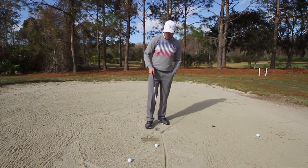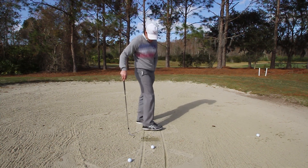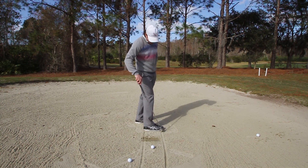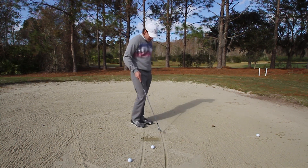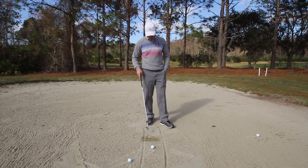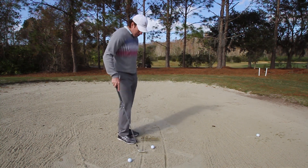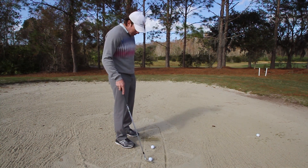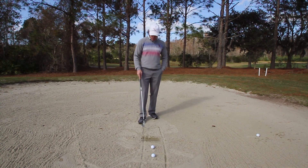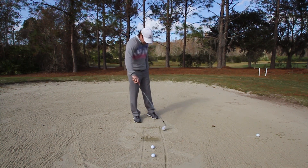The first key is to practice taking out a box of sand. This box is about the size of your foot — I wear a size 11, so it's roughly a foot long. That is about the size of the divot you want to take out of the sand. Start drawing boxes like this so you have something to focus on and measure what you're doing. That entire square of sand is your goal to take out.